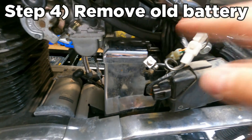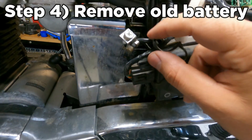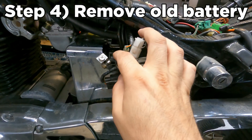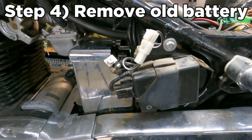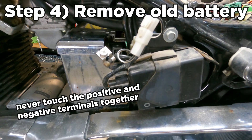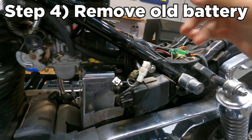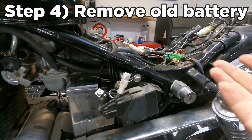Step four: remove the original battery by disconnecting the negative terminal first — it's the all-black one with no red to it, though sometimes you might see a red cover. The battery should also have a negative sign and a positive sign on the other terminal. Remove the negative terminal first because otherwise you risk creating electrical problems for your motorcycle. Always remove negative first, then positive second, and never touch the two ends together or you'll create all kinds of electrical headaches. Disconnect the negative, then disconnect the positive, slide the old battery out, and slide the new battery in.